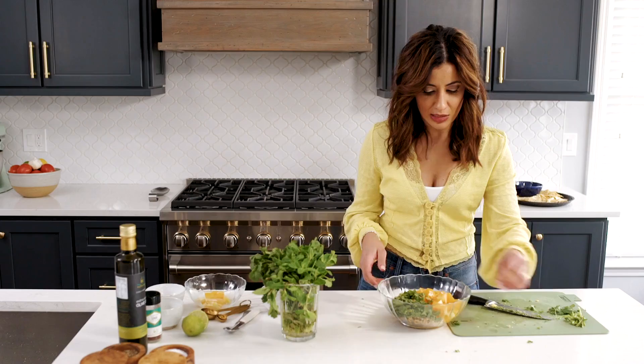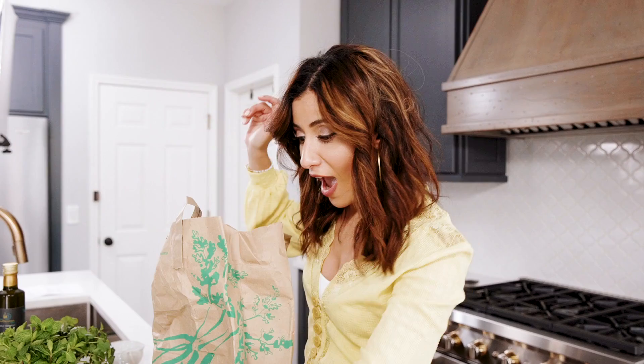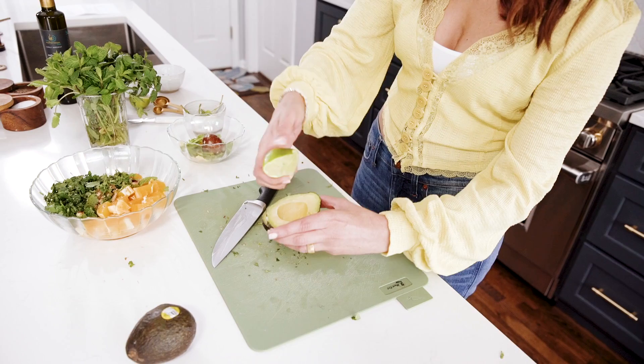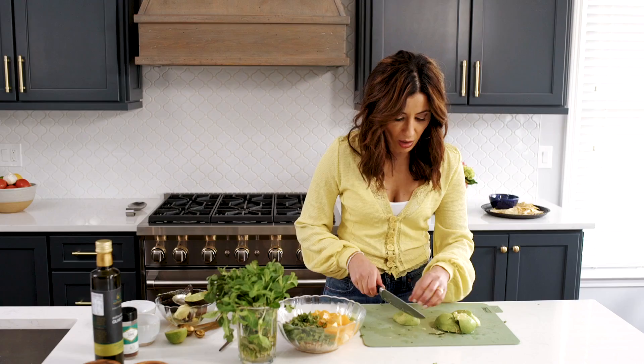I need two avocados. I have four in here, so hopefully I have two good ones. I like to hit up my avocado with lime juice right away to try to preserve as much of its color as possible. Hit the side with some lime juice, go for the second avocado. They're on my cutting board and all I need is just kind of some sort of a chop. I add them in here last minute.